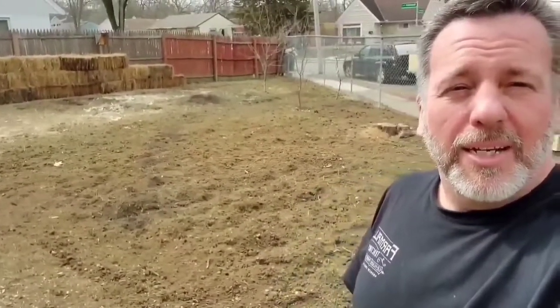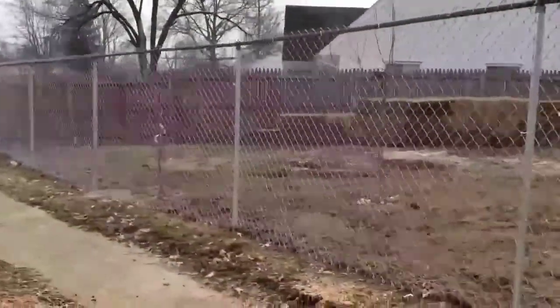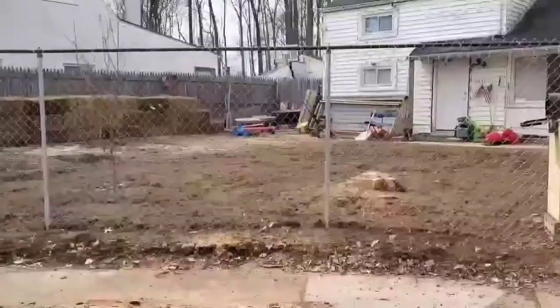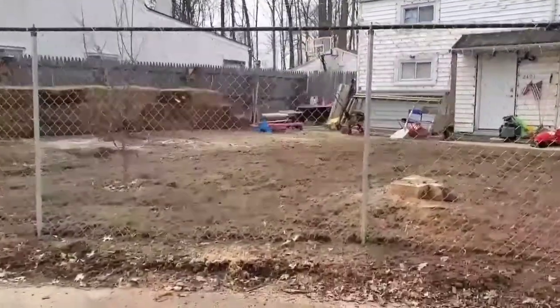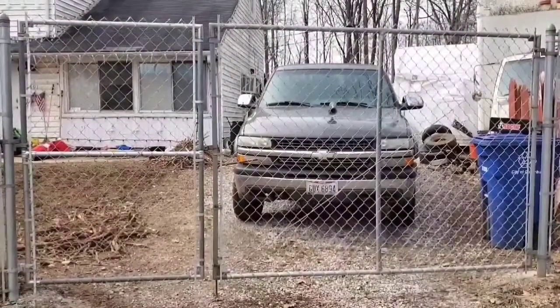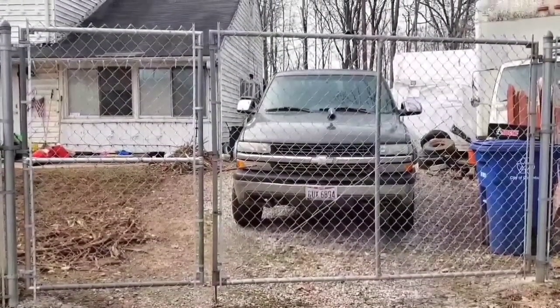I just finished building something super cool and I want to share it with you. As most of you know, I'm turning the entire front yard into a vegetable garden. To prevent animals from eating my vegetables, I put up a six-foot tall chain link fence along the sidewalk in front of the house. I live in a neighborhood where the mailman delivers mail to the front door, but I put up a six-foot tall gate across the driveway so you can't get in.